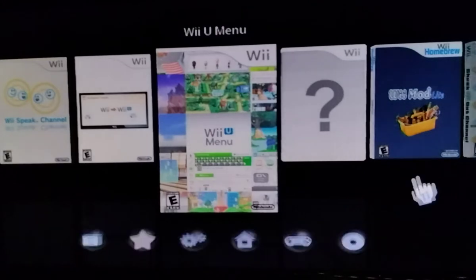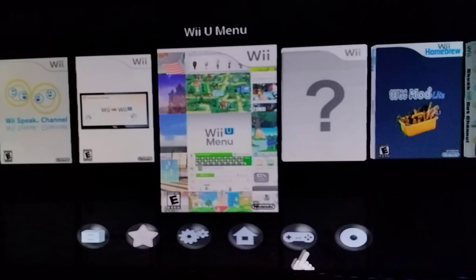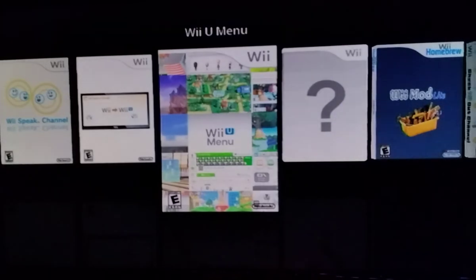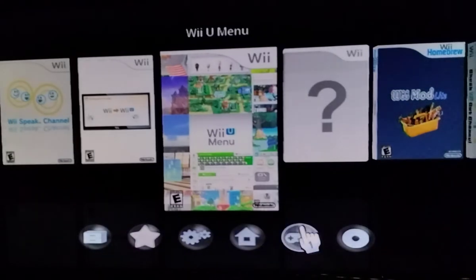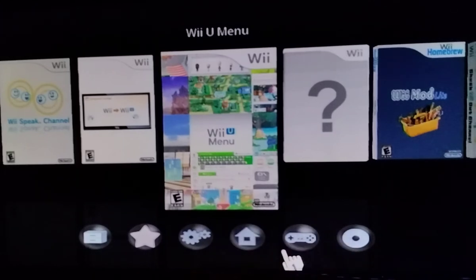This screen is basically similar to USB Loader GX. Now you want to access your games, so go down and press on the Games icon. Make sure your games are in WBFS format — that's the format you'll need. You make a folder called WBFS and put all your WBFS files in there. Click on the little controller icon that looks like an SNES controller. Not the CD drive — that just ejected my Nintendo Land disc.